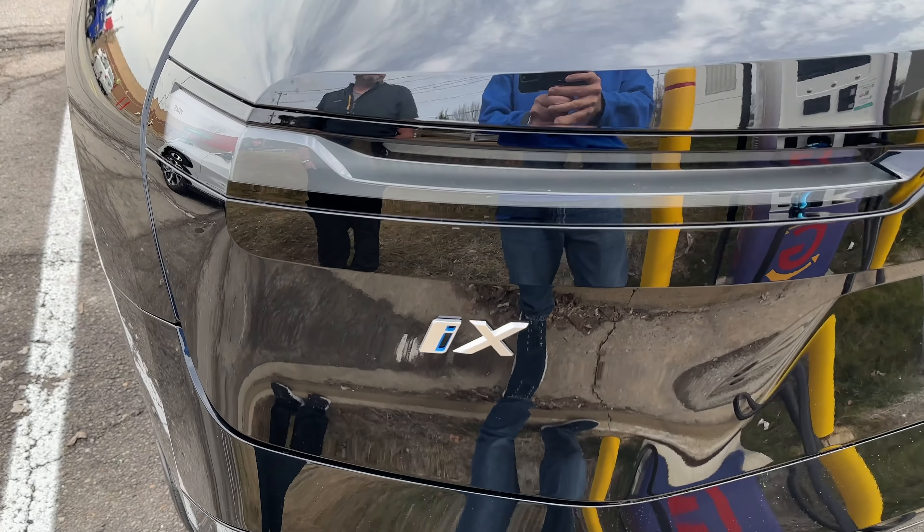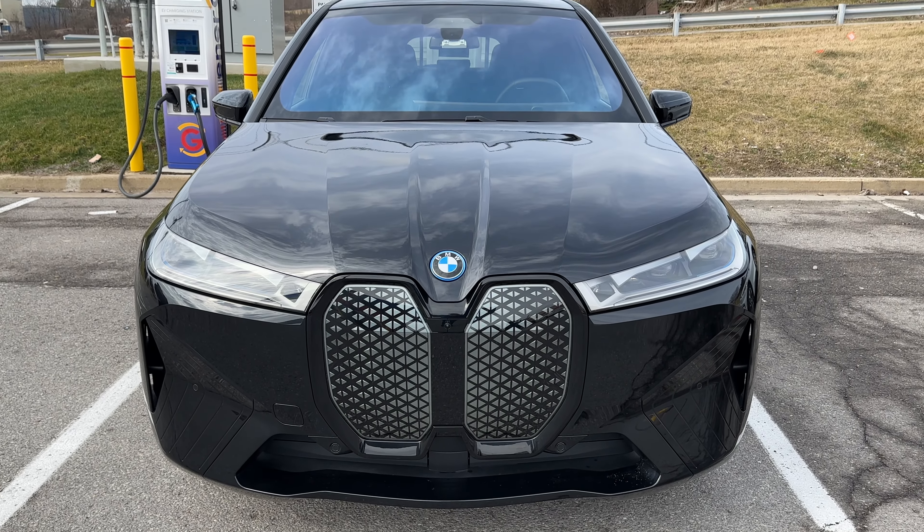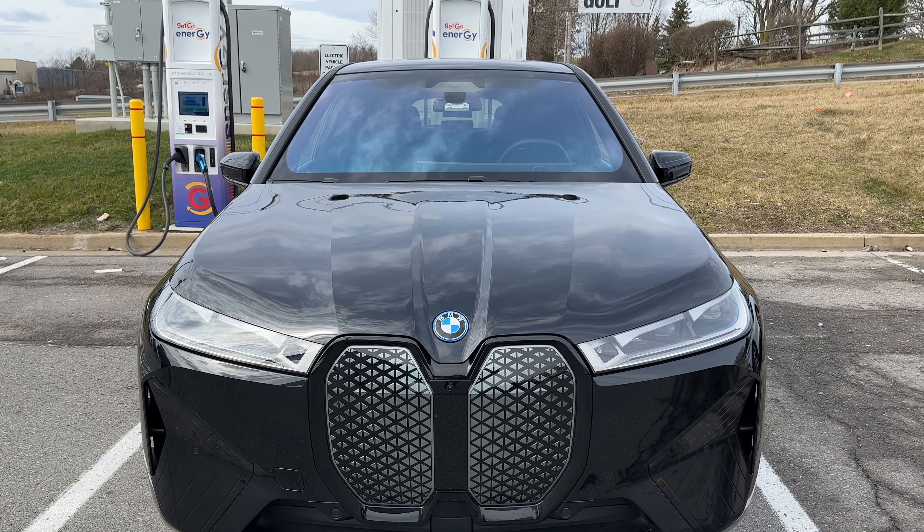BMW has a good system and I was waiting for them to get the hands-free part. The i5 and i7 also have it — so all the current-gen EVs. The i4 was kind of a half-generation behind. Other i-models have both ICE engines and EV variants, so they're not on a dedicated EV platform. I like this one because it's actually a dedicated EV platform.